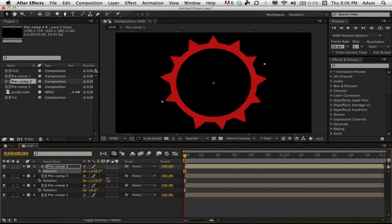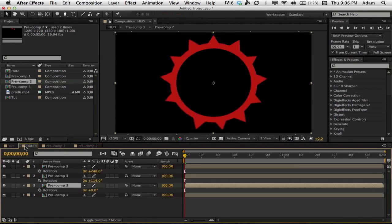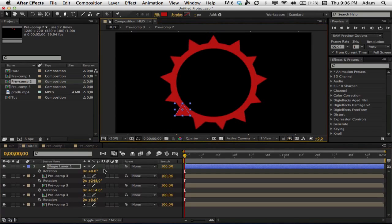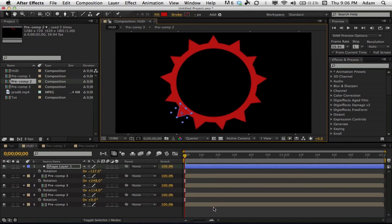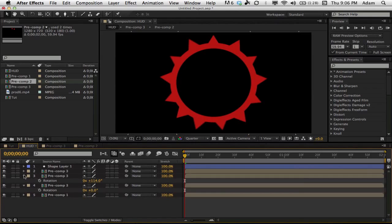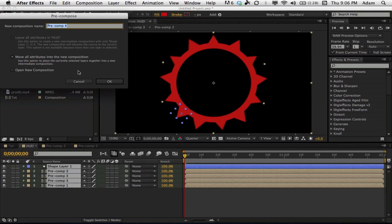Since the spacing is sometimes uneven and I don't know of a way to perfectly fix it, I'll go back into the pre-comp and find the original shape, then bring it back onto the HUD to fill in that spot. Looking at this now it looks pretty good — just bring it out a tad. So now we have our little HUD element. It's not too advanced but it works.